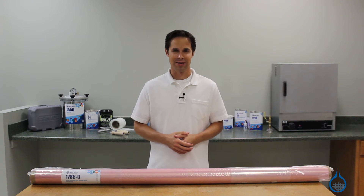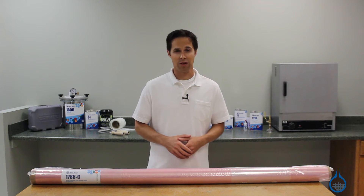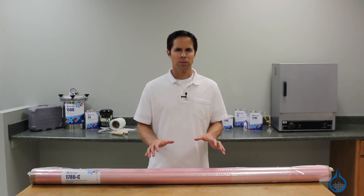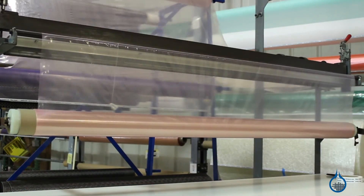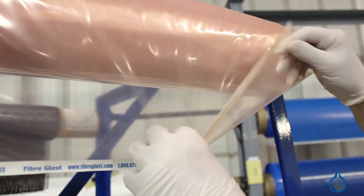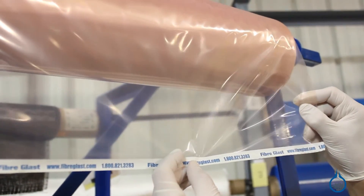Hi, I'm Steve from Fiberglass. Today we're looking at our number 1786 nylon bagging film available at Fiberglass.com. This bagging film is formulated for use with setups that reach temperatures up to 400 degrees Fahrenheit. Nylon bagging film is part of our vacuum bagging category. This bagging film is used to create the outermost layer of your bagging setup called the vacuum bag.